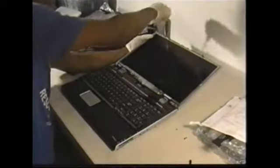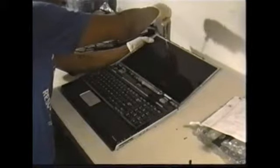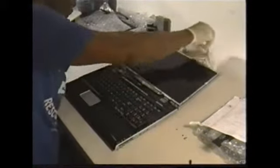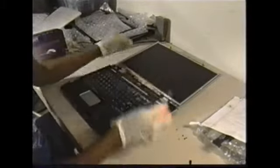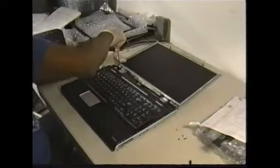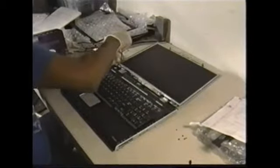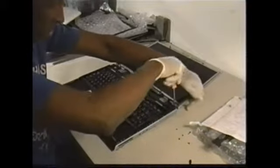There are two screws at the top — supposed to have six screws at the top. Take those out. The bottom of the screen: two on each side.